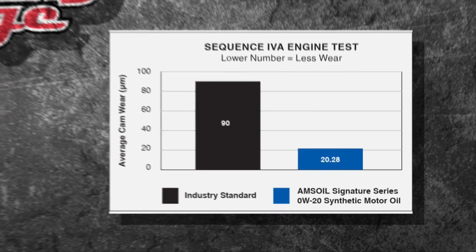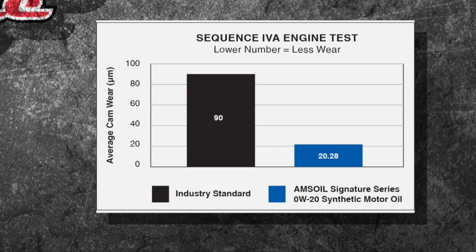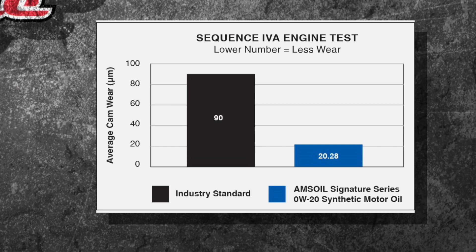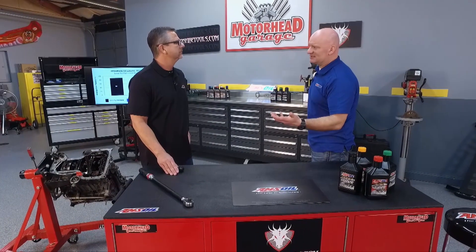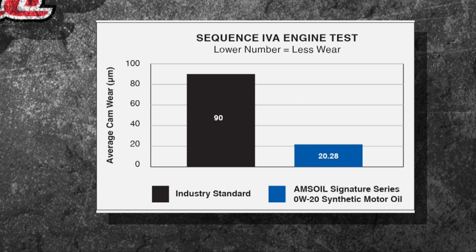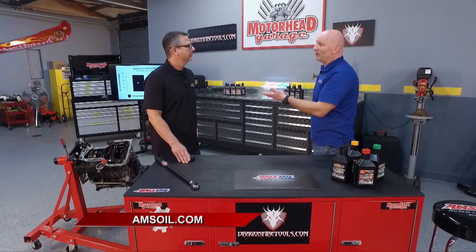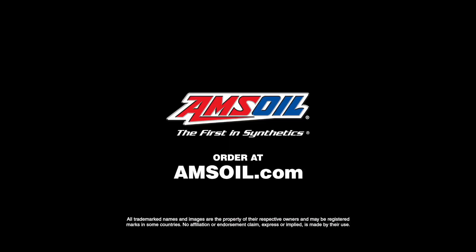This is on the website and it speaks to an industry standard, but AMSOIL goes way beyond that. The Signature Series products are not built with industry standards in mind — industry standards would be like getting a D-minus in class. What we've done here is build the product to outperform the industry standard. In this particular Sequence 4A test, the lower the number the better — they allow a 90, and we actually come in at a 20.2. So we did better than what was required, which speaks to build quality.